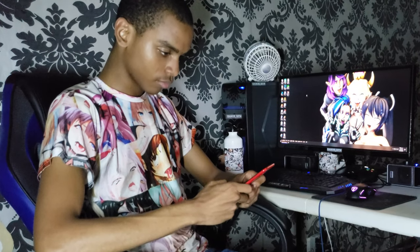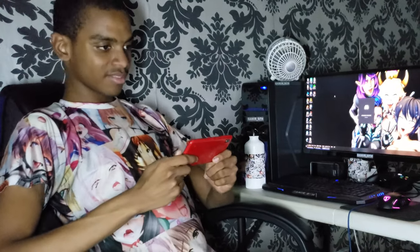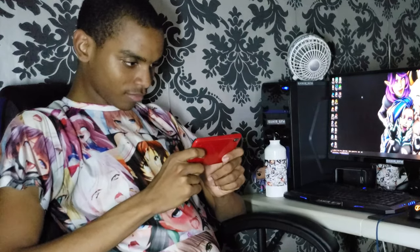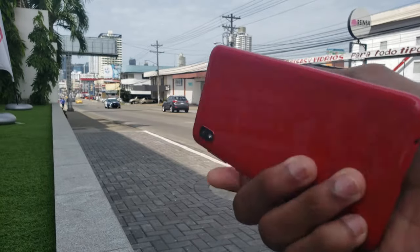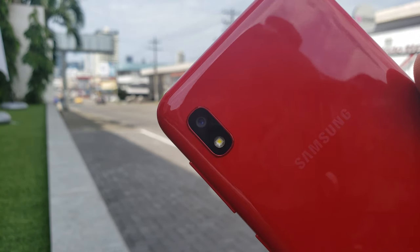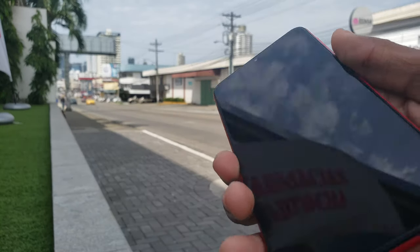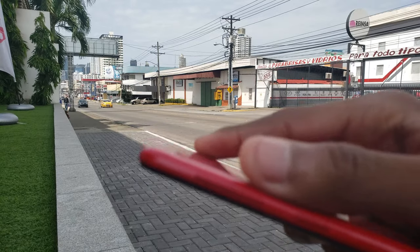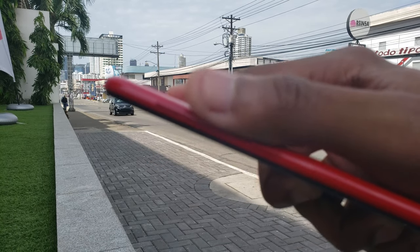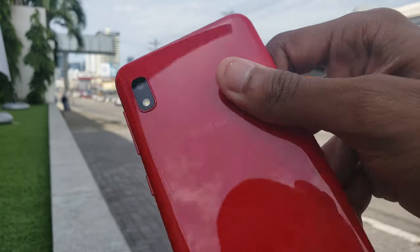The body of the phone is really slim — I would say it's the second slimmest phone I've ever used, right after the iPhone 6. This is something worth mentioning because when someone puts a case on it, it doesn't get that much thicker due to how slim it already is.